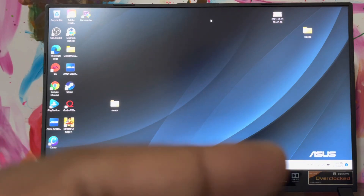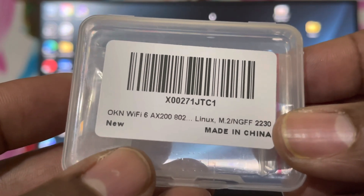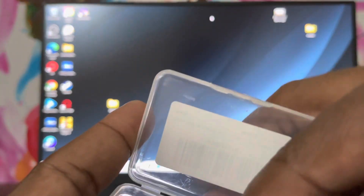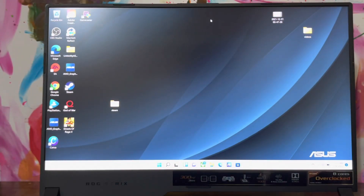This is the brand I saw on Amazon — Wi-Fi 6 — and I ordered it from Amazon. I'll leave the link in the description. This is the case it comes in; it's very small. It comes with a little bracket and a screw, which is fine.